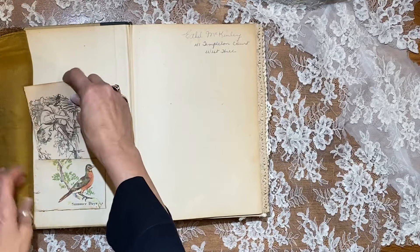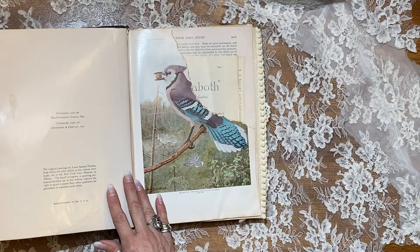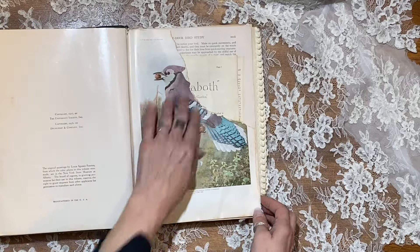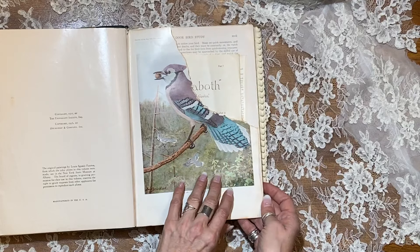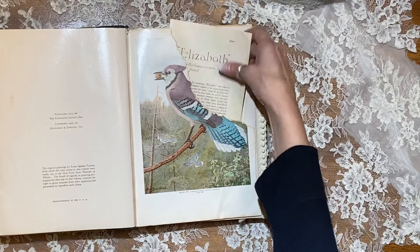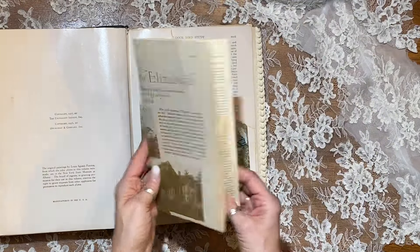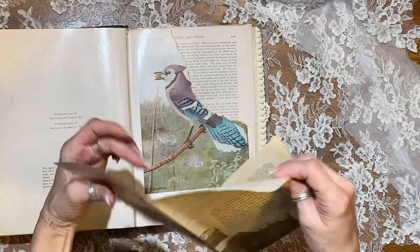It's got the original inscription in here, and these are the original first pages of the book — so 1936, it's an old one. This is a plate from inside the book that unfortunately got torn, not by me originally, but I tried to save it so I could still use this pocket. I think it's still beautiful — my favorite bird, the blue jay. And this is a beautiful piece from 1926.